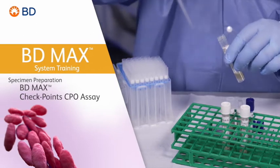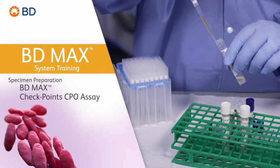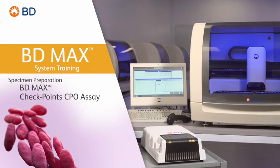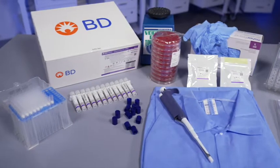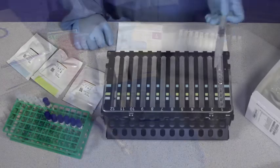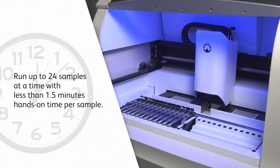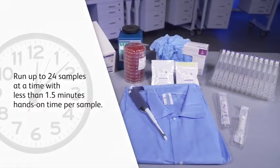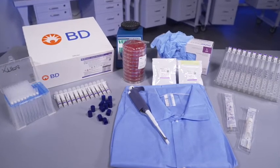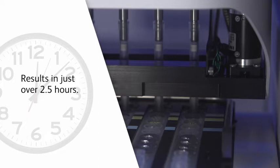Welcome to the training video on the basics of proper sample preparation for the BDMAX Checkpoints CPO assay, performed on the BDMAX system. The BDMAX system offers you a simplified and automated workflow, allowing you to run up to 24 samples at a time, with less than one and a half minutes hands-on time per sample. The BDMAX Checkpoints CPO assay can provide results for 24 samples in approximately two and a half hours.